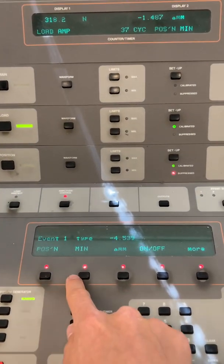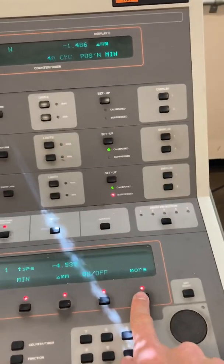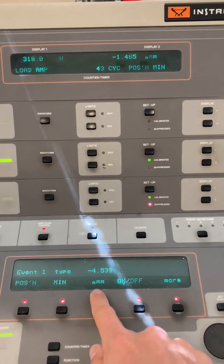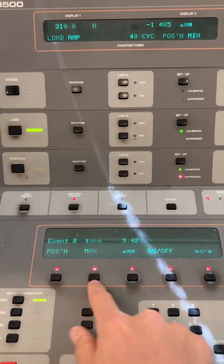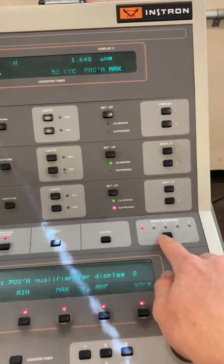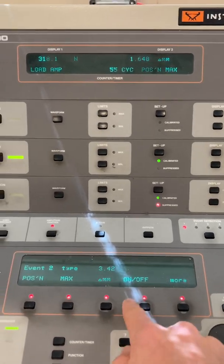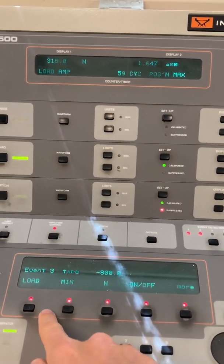Event Detector One: position type, minimum, negative 4.5 — this means the actuator will turn off if it exceeds this value. Turn that on in case something bad happens, like it gets dislodged and the actuator starts going crazy. Event Detector Two: maximum, 31.42. Check the maximum up here — max is 1.69, so this gives us a little extra buffer. Turn that on as well.